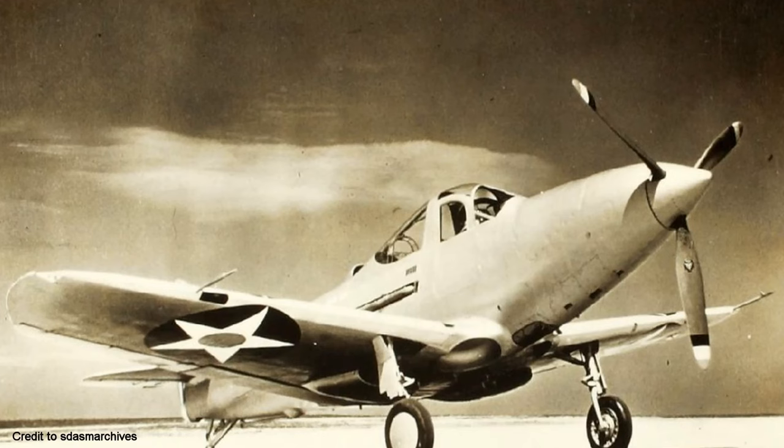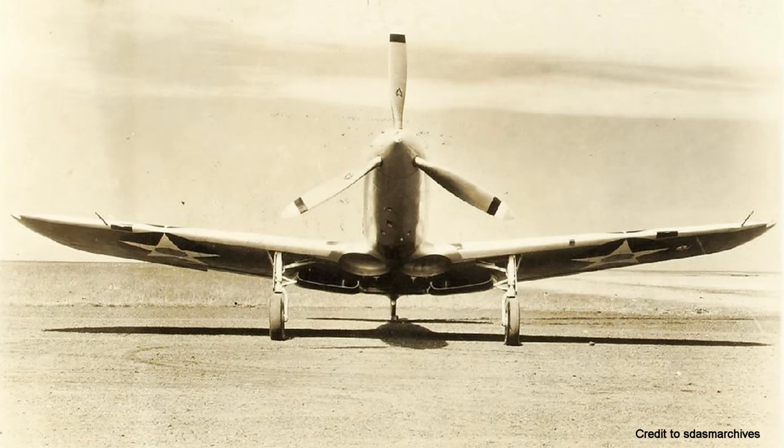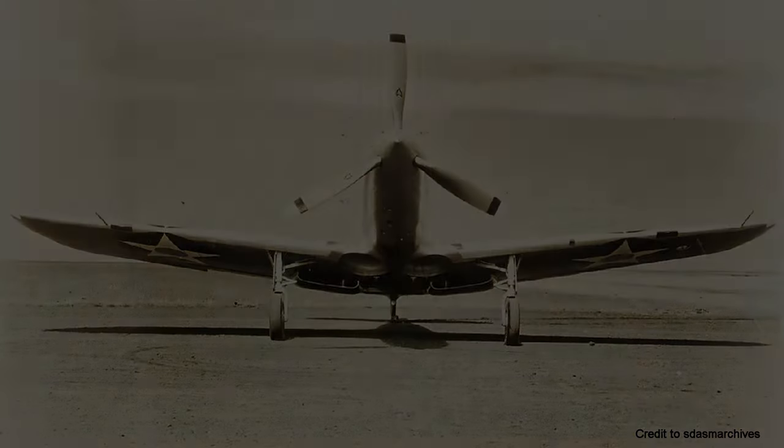Only one prototype was produced for the Navy, and it was deemed successful under evaluation. However, the competition was fierce, and further development was stopped in favour of the faster, though not quite as pretty, Vought F4U Corsair.